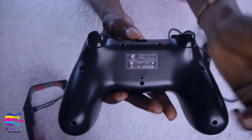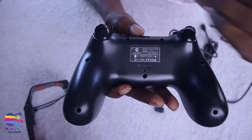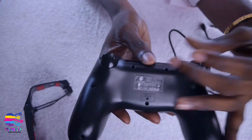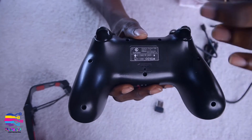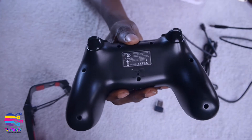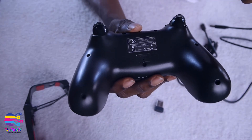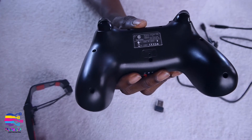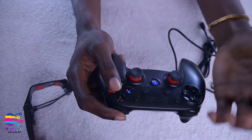At the back, to connect to an Android device, you press the A button and the Home button together — the Home button is the little G-logo button. For iOS devices, it's Y plus Home. To use it as a mouse, you press X plus Select. You can also find all these instructions in the description sheet inside the pack.